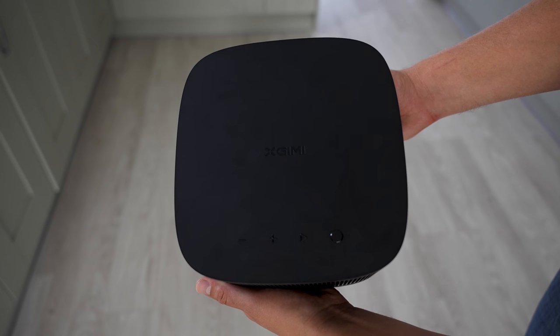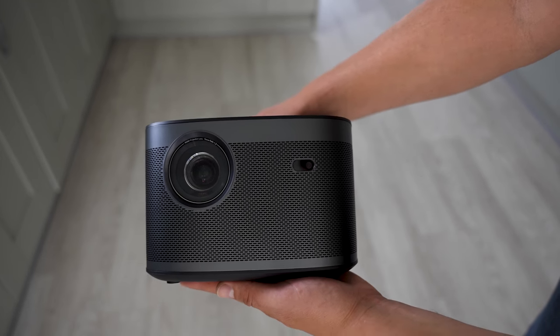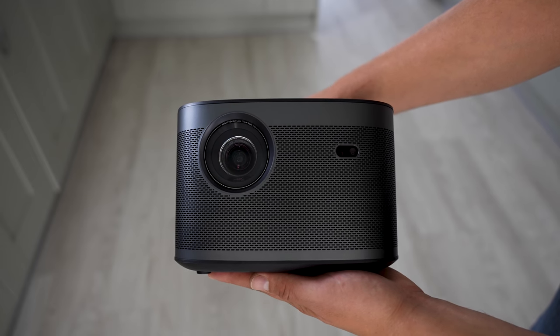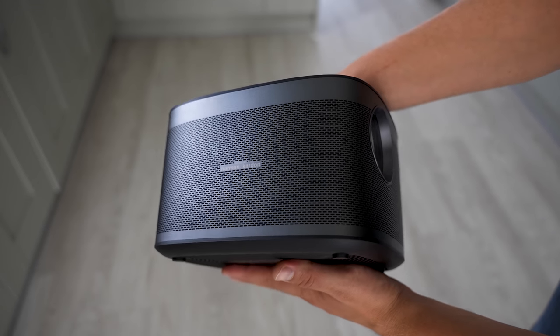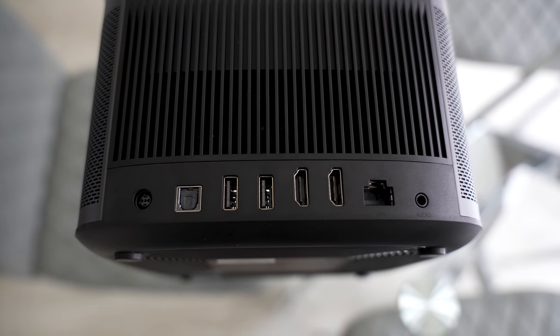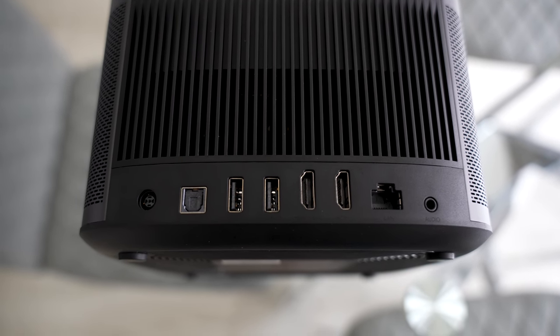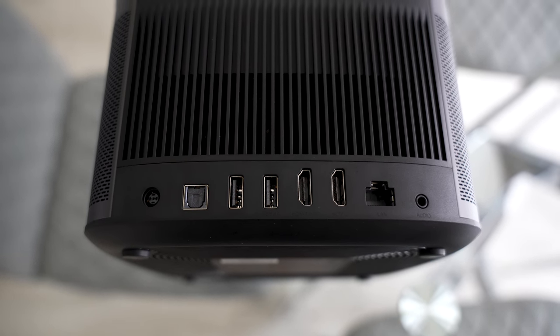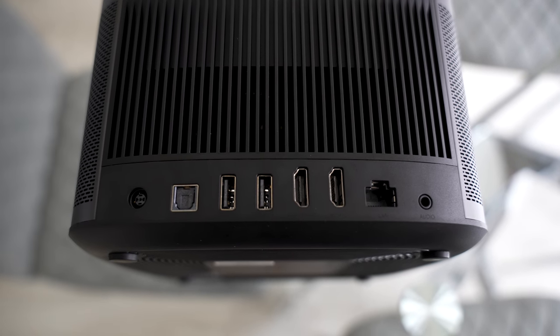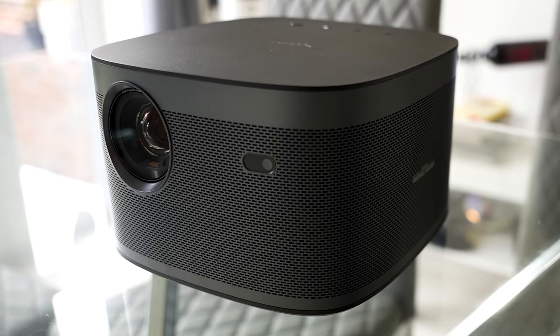The projector itself also has touch capacitive buttons on the top for volume control, play, and power. It has a box-shaped design with aluminium mesh around the sides and a matte black finish on the plastic top and bottom. For connections, we've got power input, optical out, two USB ports, two HDMI ports, an Ethernet port, a 3.5mm jack, and it also supports both Chromecast and AirPlay.